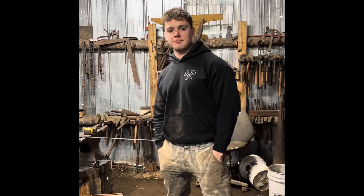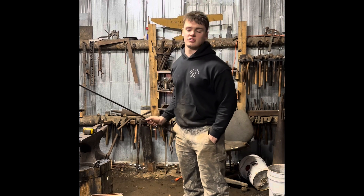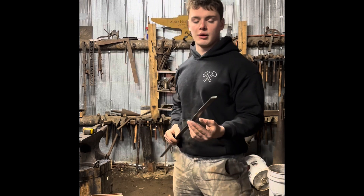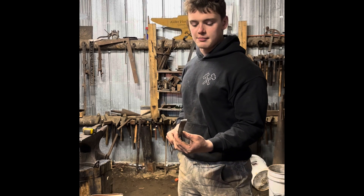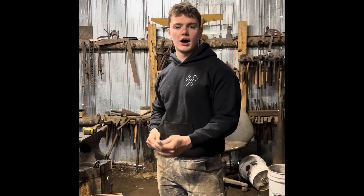Hello everyone, and welcome back to the shop. Today I'm going to be forging a back scratcher from 16 inches of 3/16ths by 3/4 inch flat bar. I'm going to cut it off and then get it hot and we'll start.